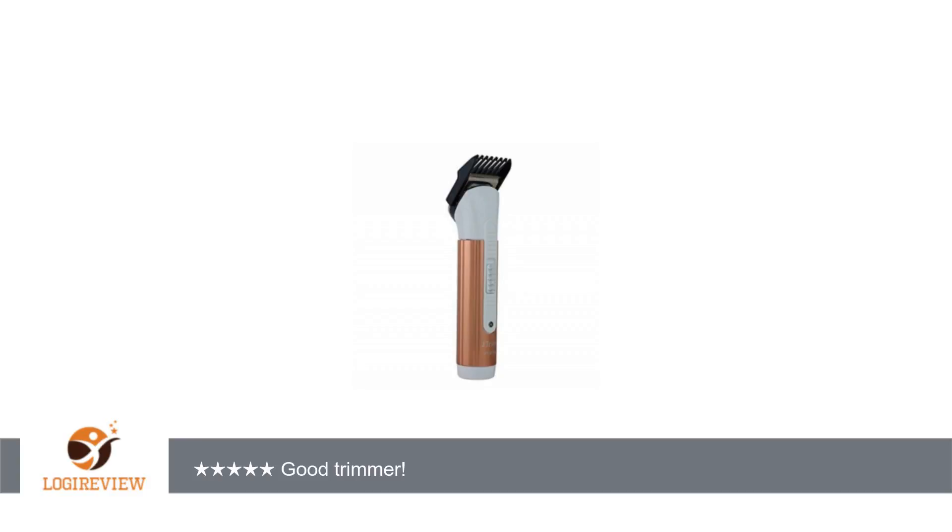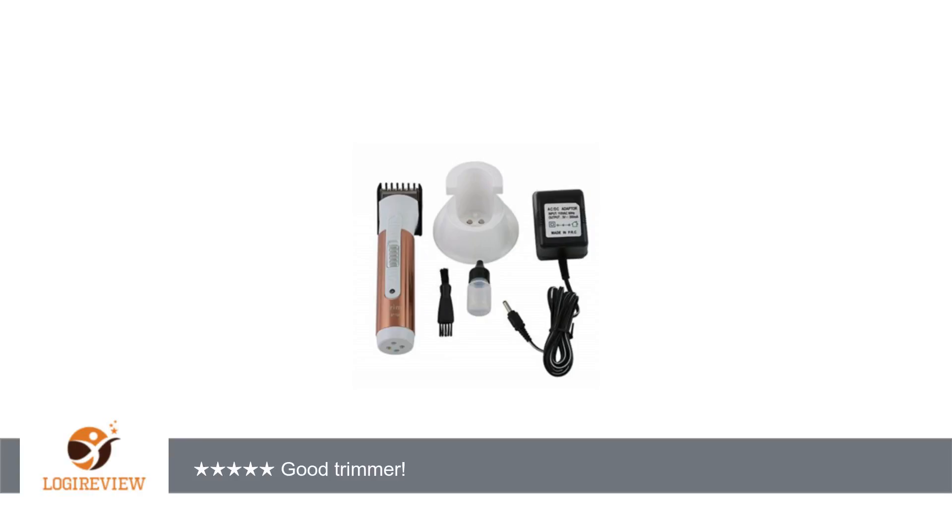I do like that the attachment is adjustable. I would prefer that much more than having 6 different attachments lying around.